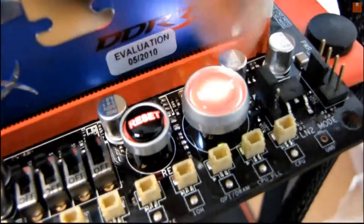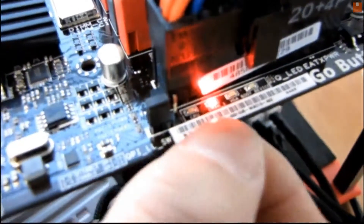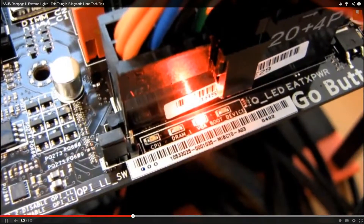We're gonna go ahead and press the button. Here's some of the other lights — I hit myself in the fan again. You can see it does a quick test: CPU, RAM, and then it's probably gonna finish testing the RAM, then it moves on to VGA, and then we get a beep code.